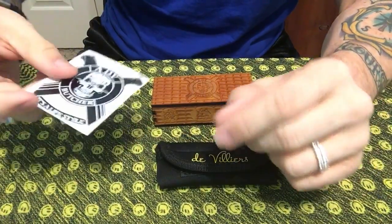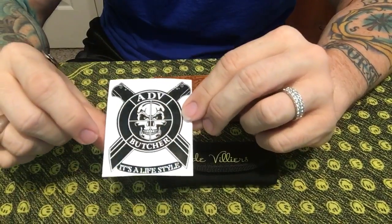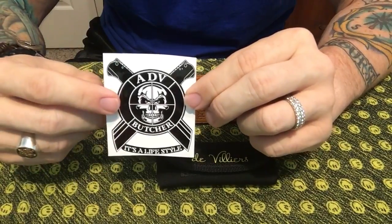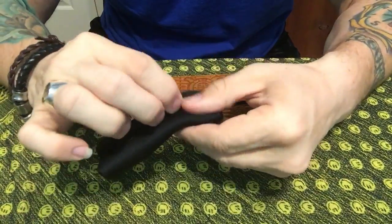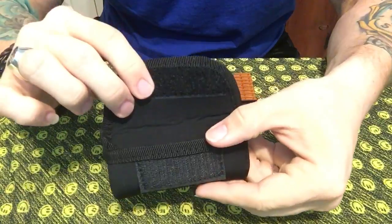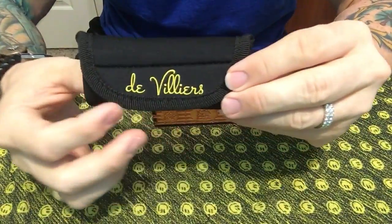It also came with a sticker — ADV, Andre de Villiers — and this is his logo. The knife also came with a padded velcro-shut storage pouch, if you were so inclined to store it in there, and of course it has the maker's name right on it.